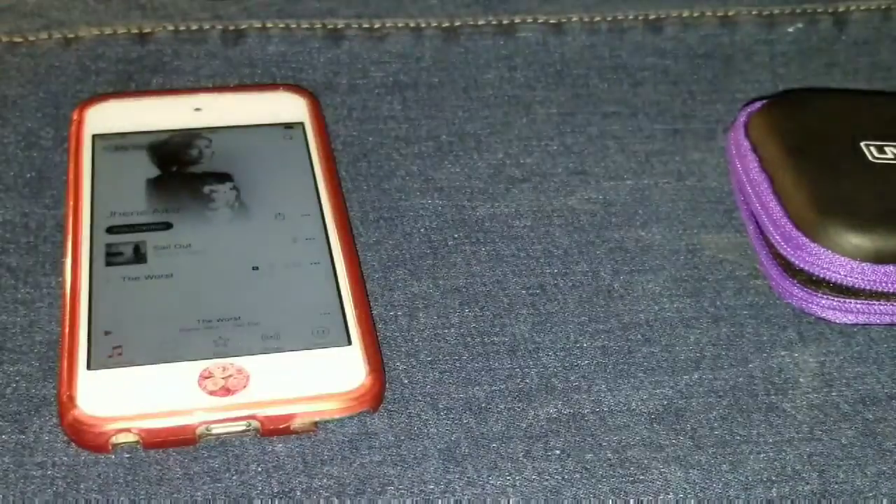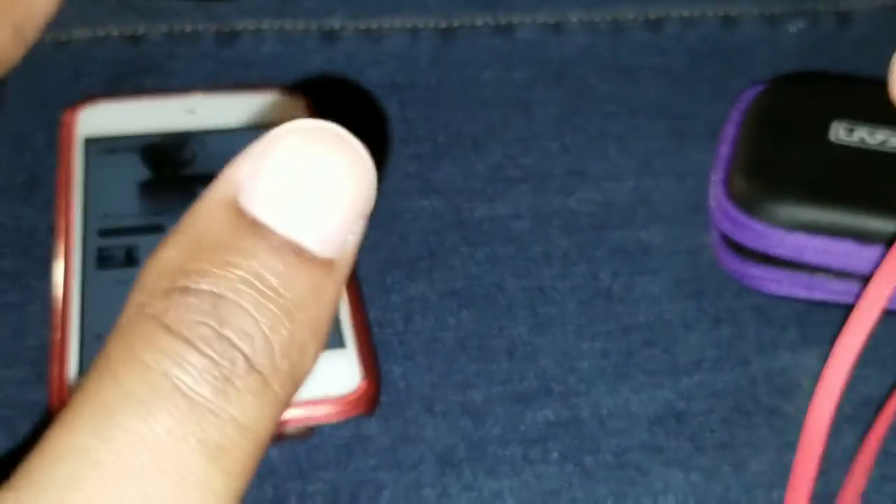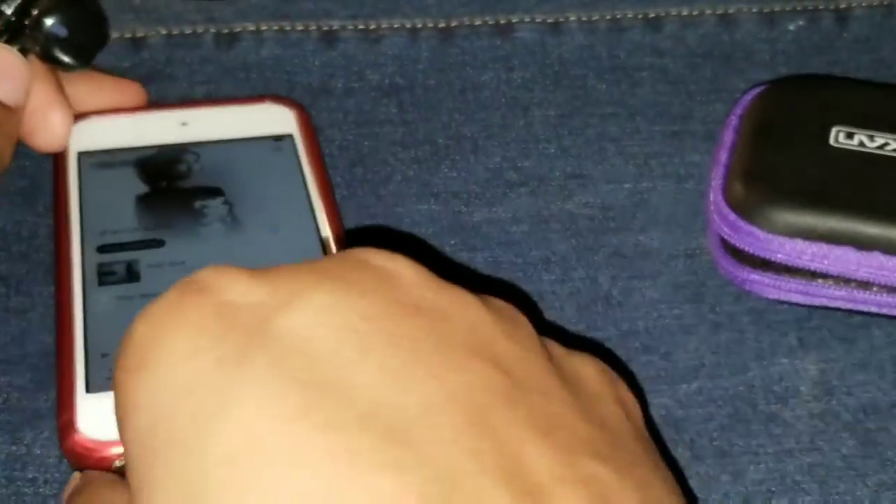They say these earbuds are tangle-free, and there you go — done. These were all wound up in here. Even if you don't have a case, you can just put them in your pocket and still be good to go. It doesn't really do justice trying to show you guys on camera, but I'm going to do it anyway.